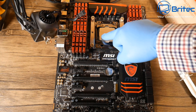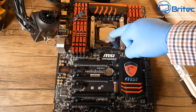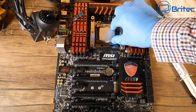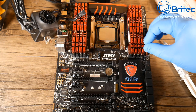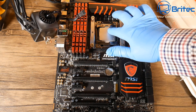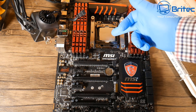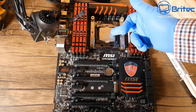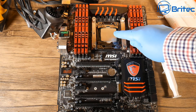Here we have the heat spreader, and the CPU is underneath. What we're going to do is put the compound on top of this. The CPU is underneath - this is just to help draw heat away from the CPU. You'd put compound on here which will fill in all the imperfections on the heat spreader and on the CPU cooler, and it will help dissipate the heat from the CPU as it's designed to do.